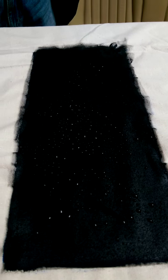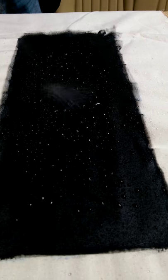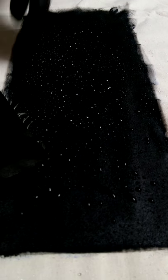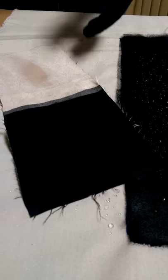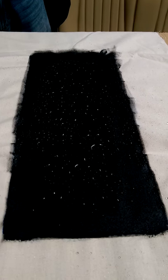The waterproofing properties on there are just absolutely phenomenal. And again, you put water on here, it just soaks straight in. That's how good our Waterproofer actually is. Just look at the waterproofing properties on there.